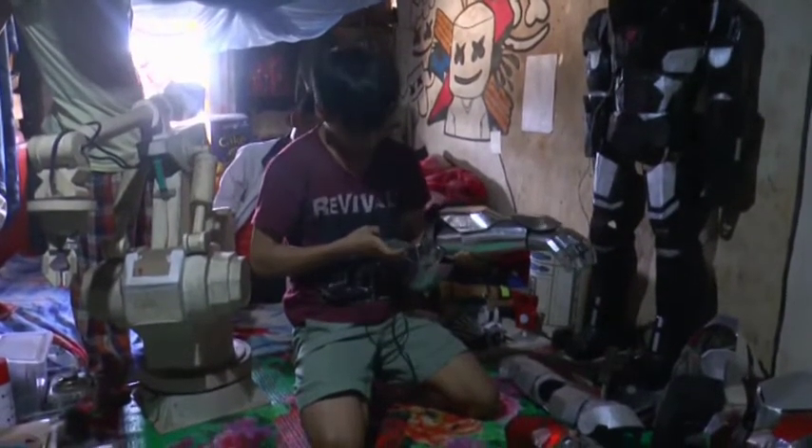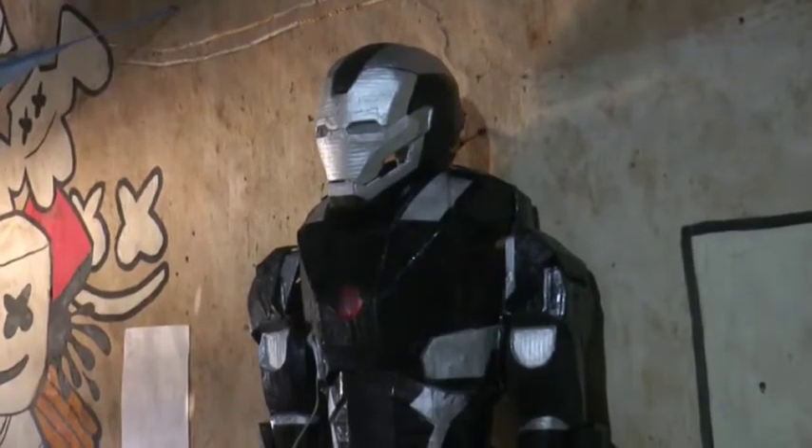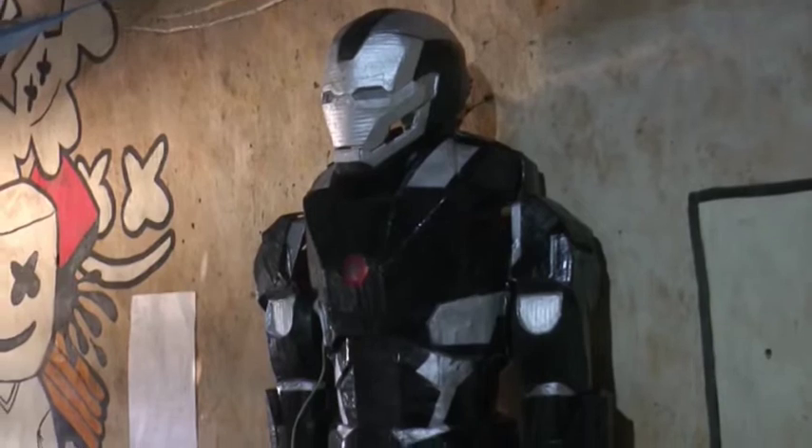Mingombam Prem from Manipur has created his very own Iron Man costume out of electric waste.